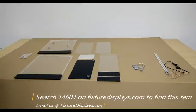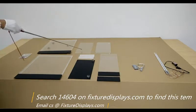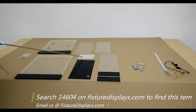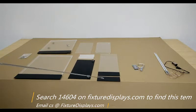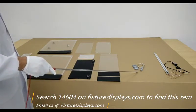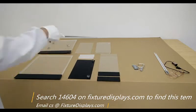Thank you for buying this 14604 acrylic display cabinet from Fixture Displays. You can find this product on FixtureDisplays.com by searching 14604. These are all the components you have: the front panel, back panel, shelves, top, bottom, and two side panels. To the right are optional purchase components that do not come with a basic cabinet purchase.